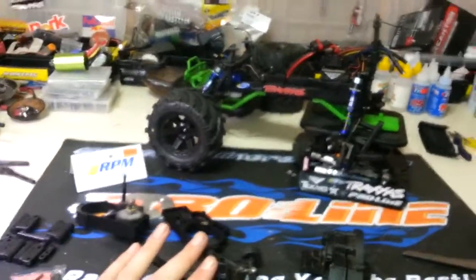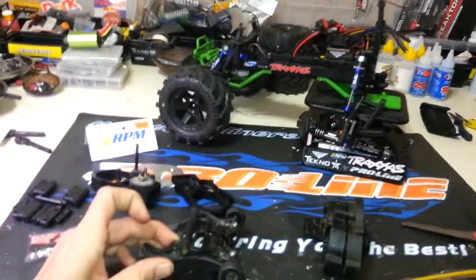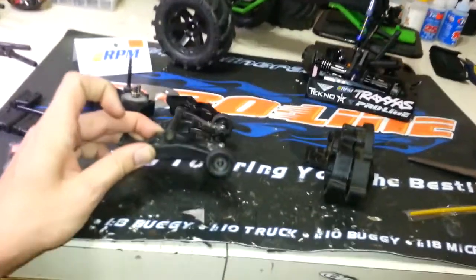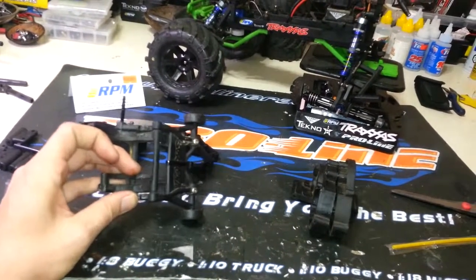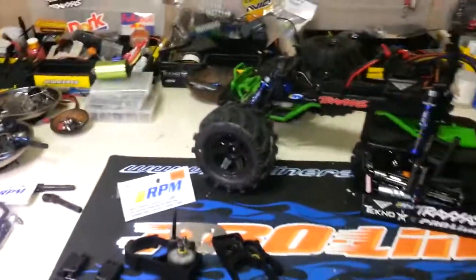If you don't have one of these yet and you're looking for alternatives, take it from somebody who's had this truck for a good year and a half — you're gonna waste your money. I've done it twice. I had one break off my Stampede 4x4, pilfered a part to put it back together, and bought two of these anyway. Save yourself the headache and just go RPM from the start.